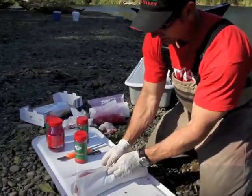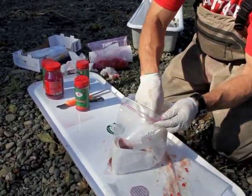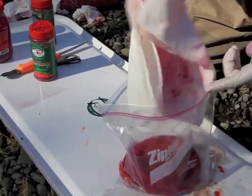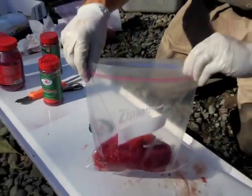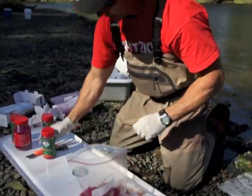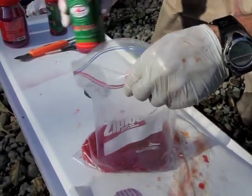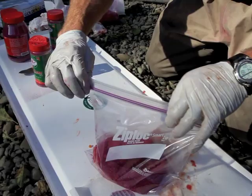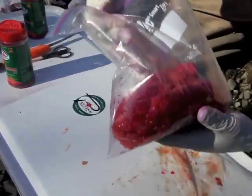I'm going to grab my paper towels with all the cure on it and set it right inside the bag. Shake that off, put all the excess in the bag. Looking at the top, I want to add a little bit more cure. I'm going to seal the bag up and leave the air in the bag because I need to have room to tumble.